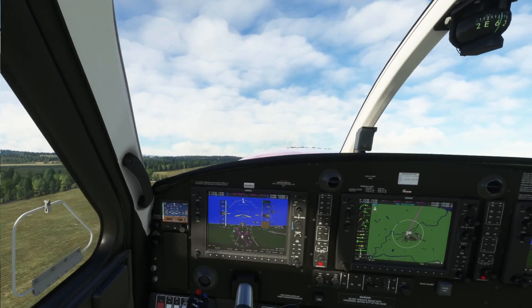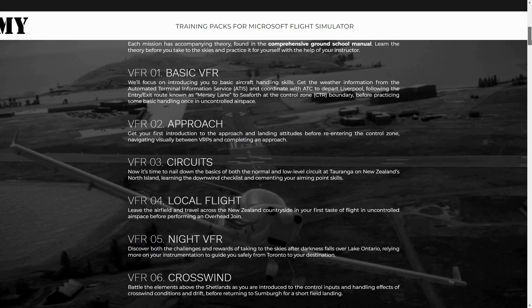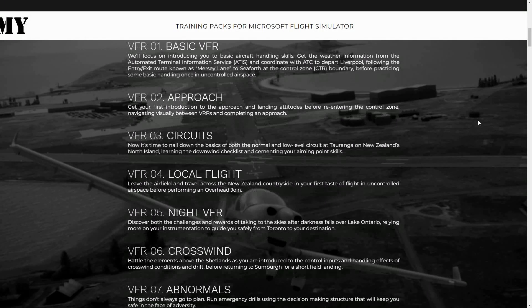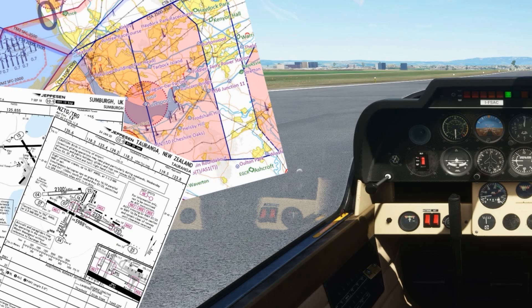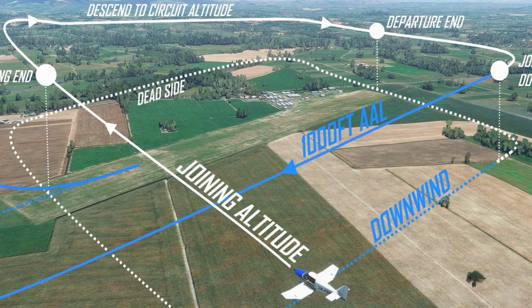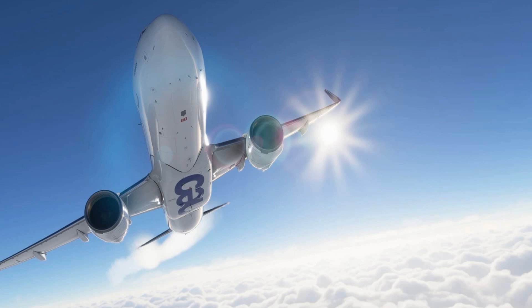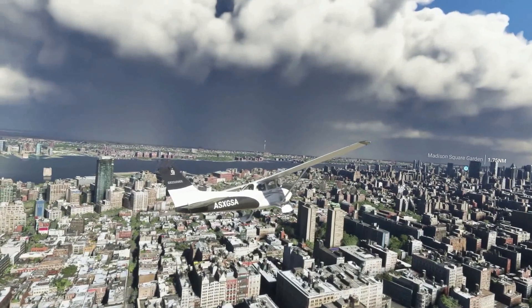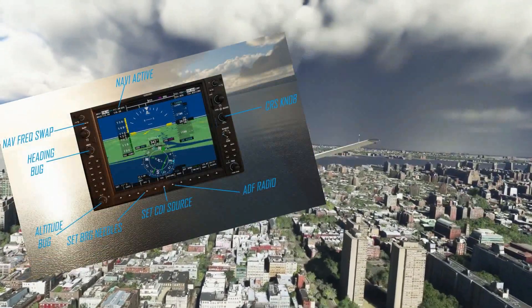This video is proudly sponsored by FS Academy, which produces the best tutorials for this sim — whether you're a GA pilot or airline captain, there's definitely a training package for you. I've done them myself and think they're absolutely fantastic, especially because they're from real-world pilots and instructors. They provide excellent resources such as charts, navigational aids, and all that good stuff. If you're interested in FS Academy, I'd highly recommend everyone at least gives it a go — links are in the description below.